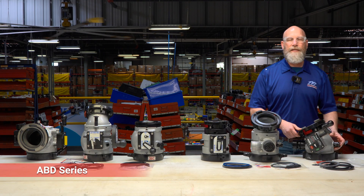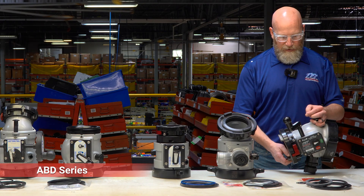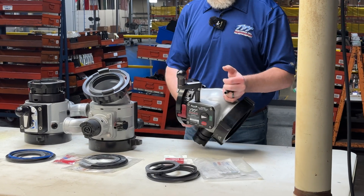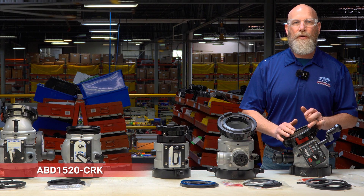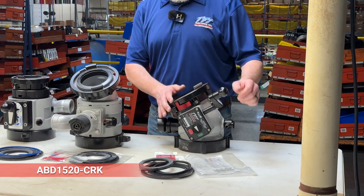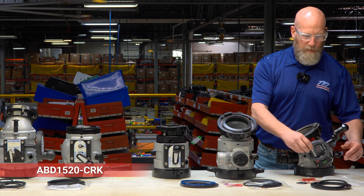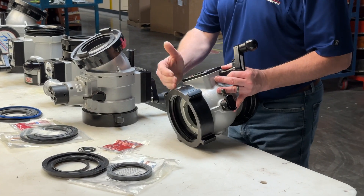This is the ABD series valve — Alpha Bravo Delta. It looks like this and has the integrated elbow. We have a complete kit for this valve: the ABD1520-CRK. That kit includes a valve seat — the valve seat where it seats against the ball — and two hose coupling gaskets for the truck side female connection.